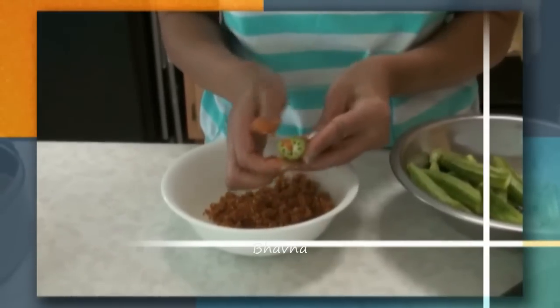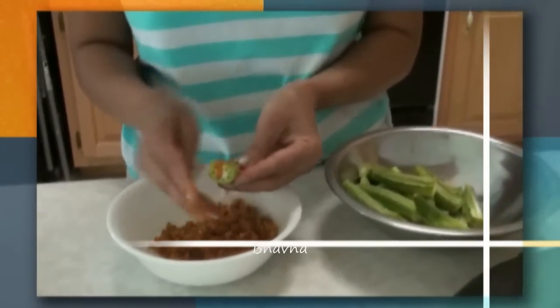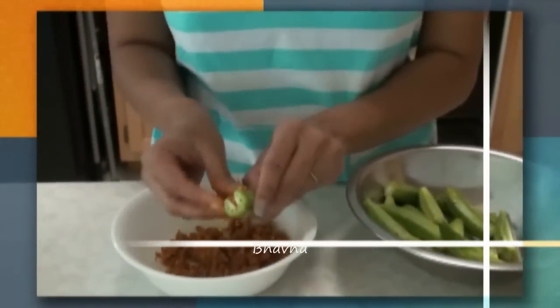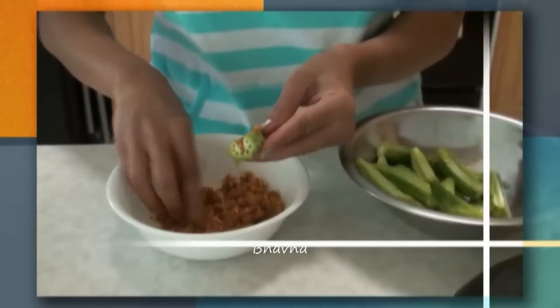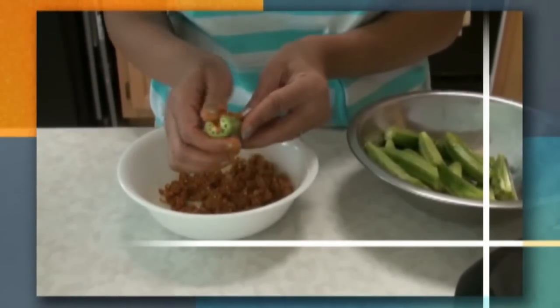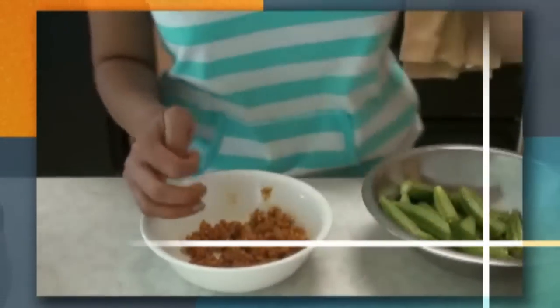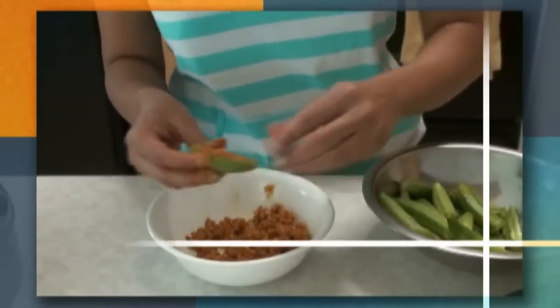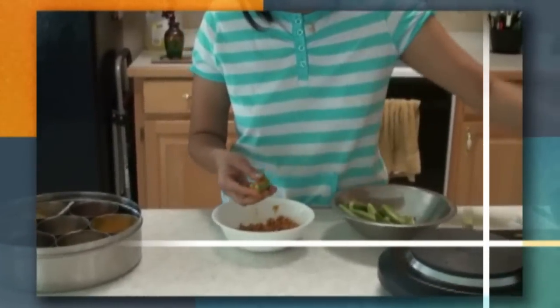Fill them properly with a good, enough amount of masala and then put them into the pan. I love this stuffed okra — they are very good with rice. We usually serve it with Gujarati curry, rice, and this masala stuffed okra. If any piece is too big for you, you can cut it from the center again and then put it into the pan.